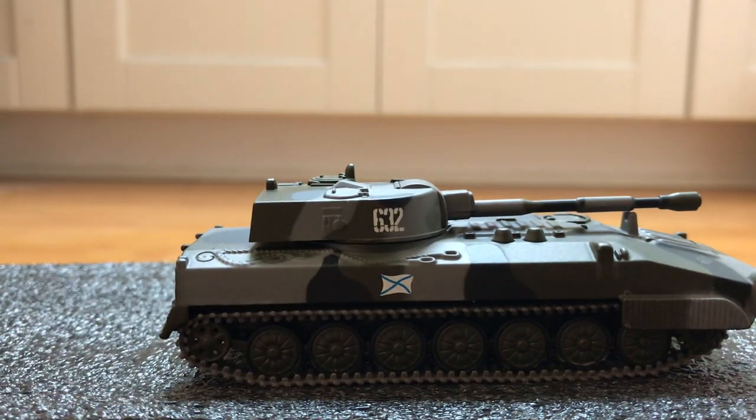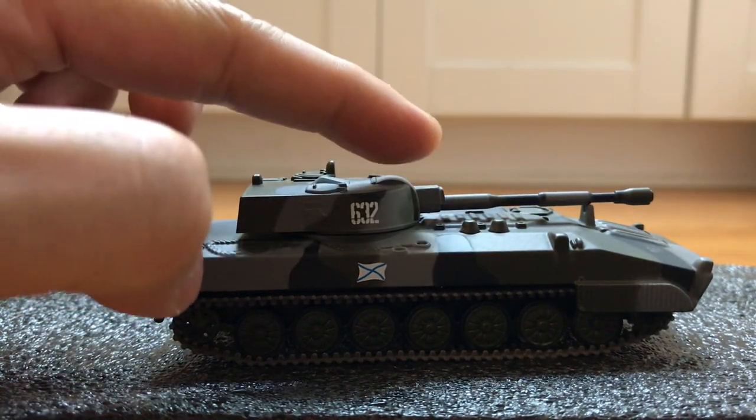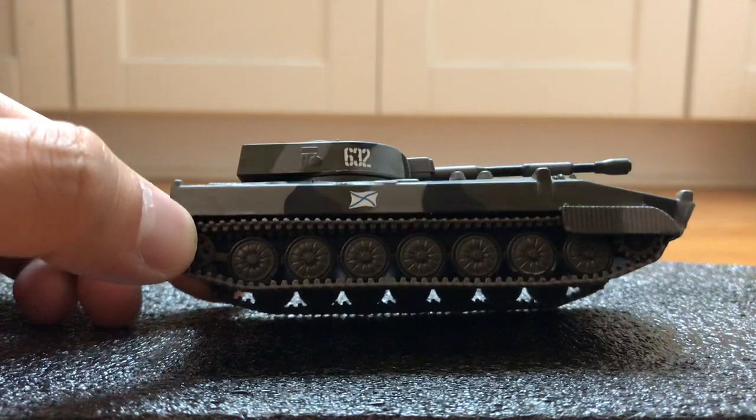It's a very nice model, but unfortunately the main gun cannot elevate. It would have been a perfect model for me if that was possible, but still it's decent.